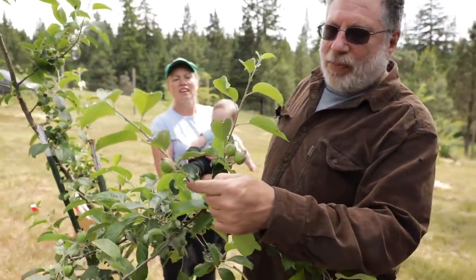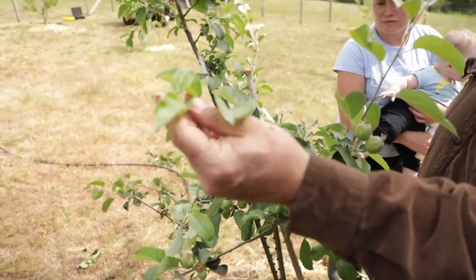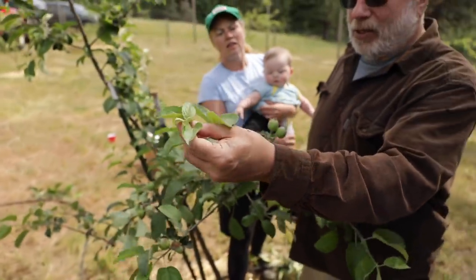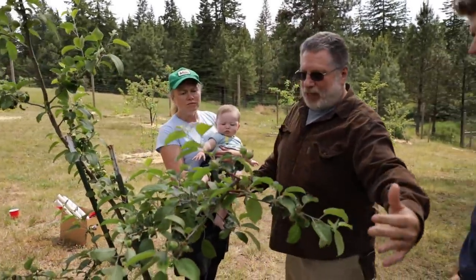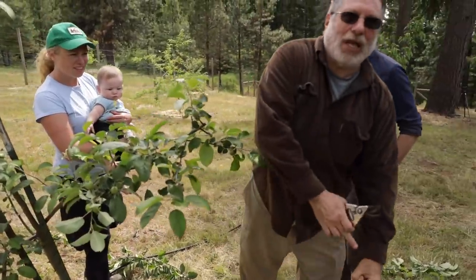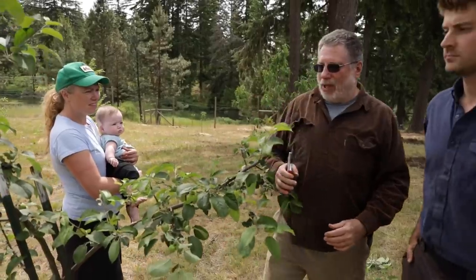What I did is I found a side branch here and I left the tip — you always leave the terminal bud. And I left the tip there, and that will become where the new branch goes out, but it's not nearly as long. It was so long that it was going to bend down like this when the fruit came on, and bend out of shape and then it would stop producing as well.